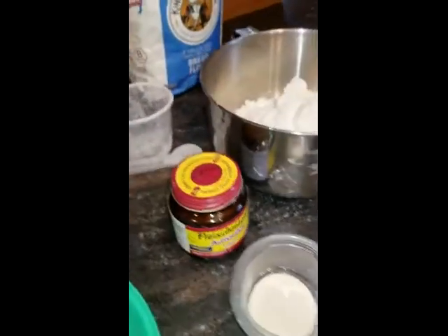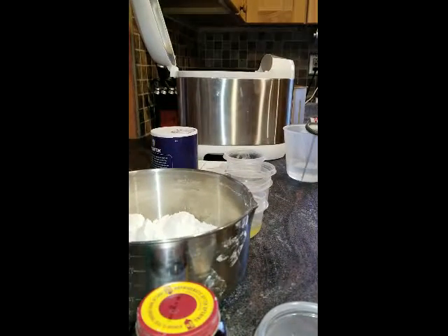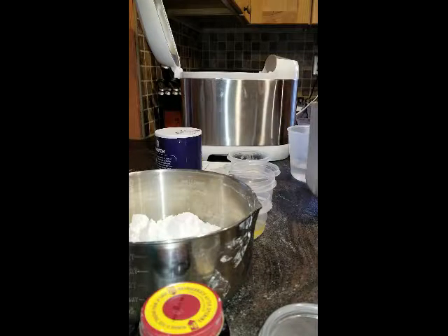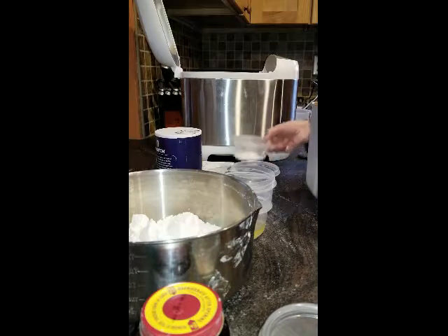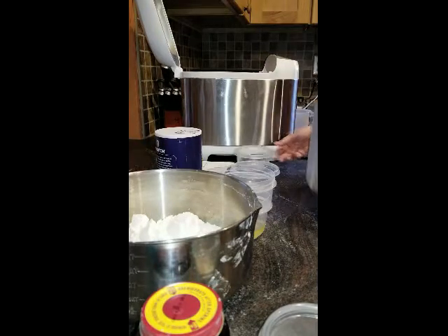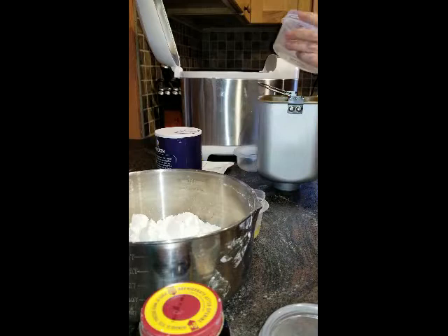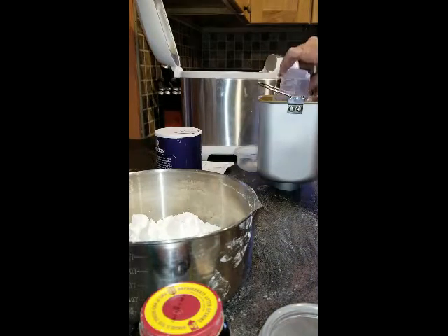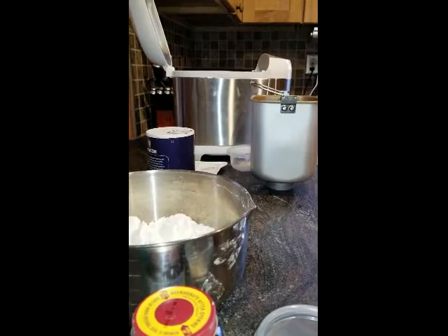As instructed, I'm going to combine them into the pan in the order specified: water, dry milk, sugar, salt, oil, flour.